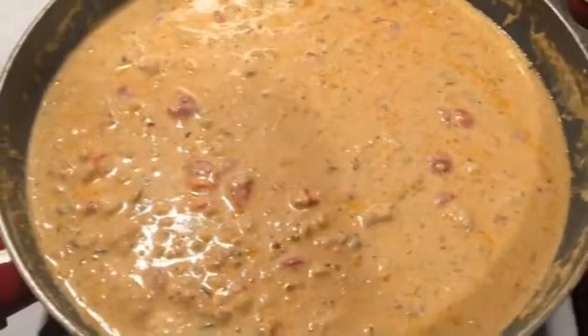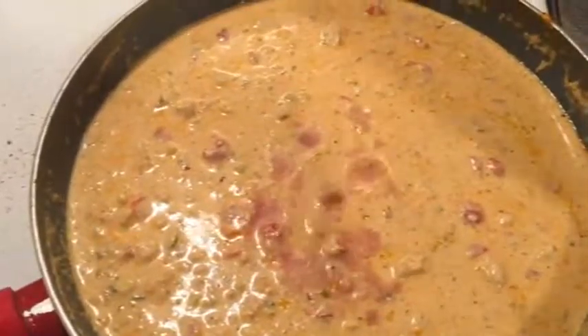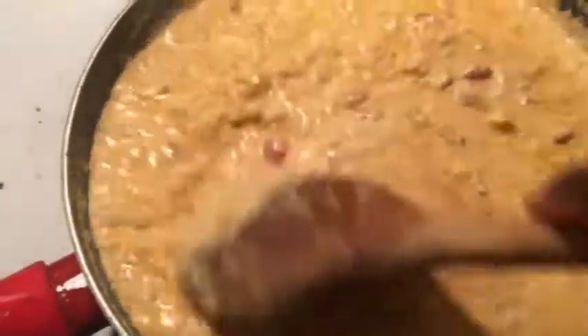As always, we're going to check the salt and pepper at the end. You don't want to skip this step — it's going to brighten the dish up a little bit. All it needs is just a little bit of acidity to break up all that creaminess. Then we're going to top it with a little grated Parmesan.